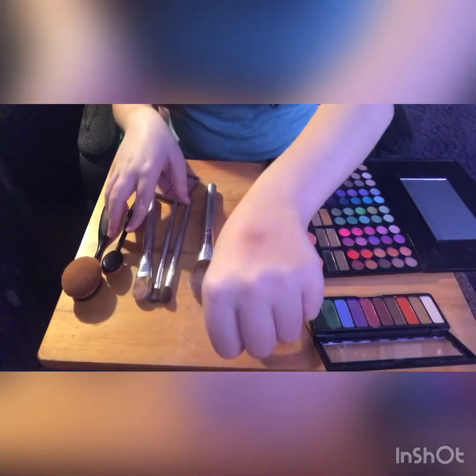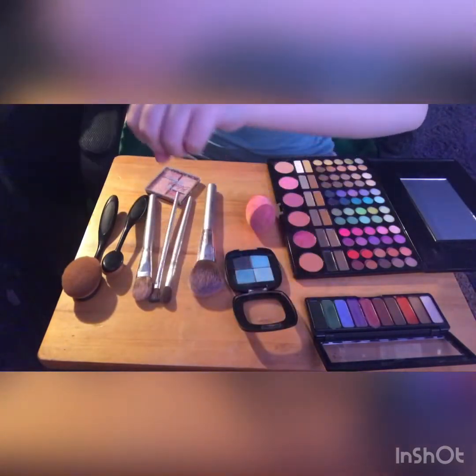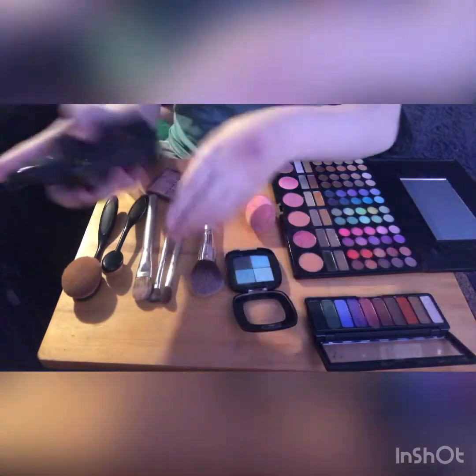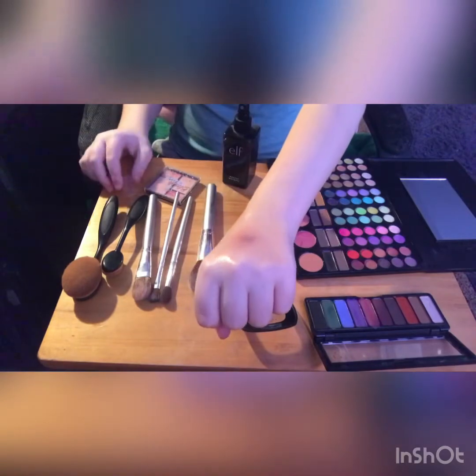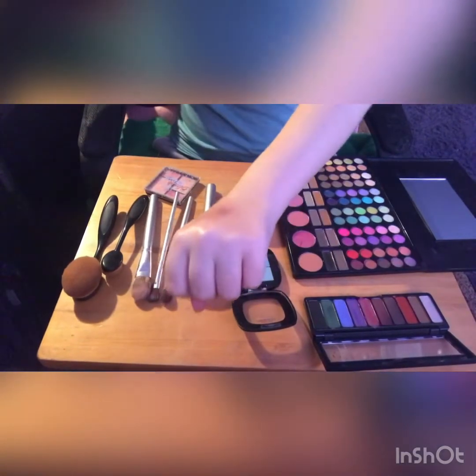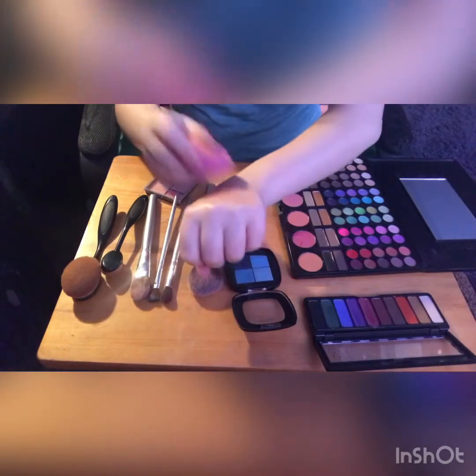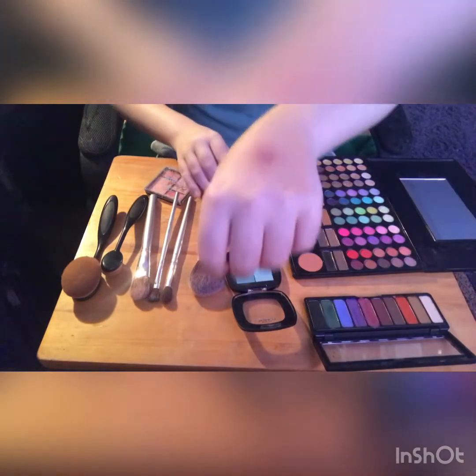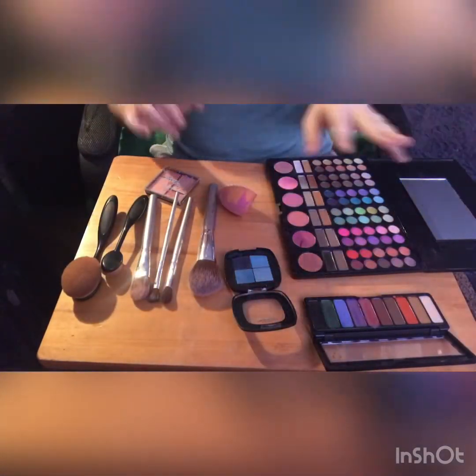That is what it looks like at this point, and just to make sure everything is set in place, we're going to do a few sprits of setting spray. If you want, you can grab a beauty blender and do a little dabbing to dry it off a little faster. We'll be right back.